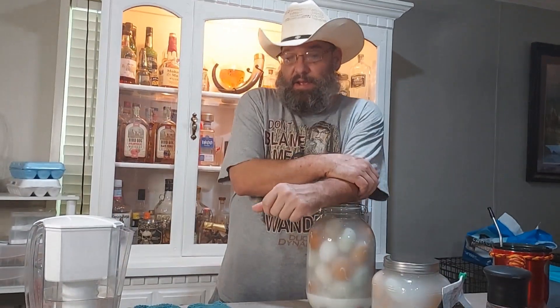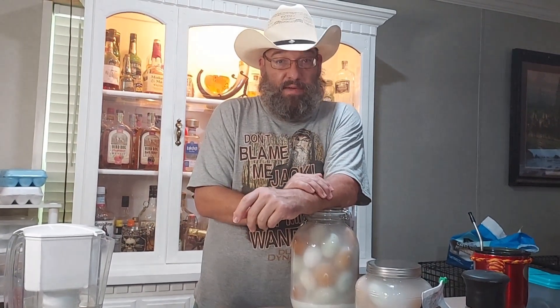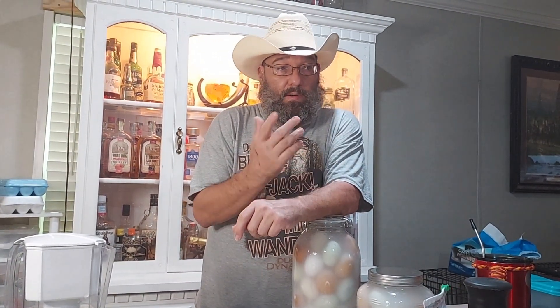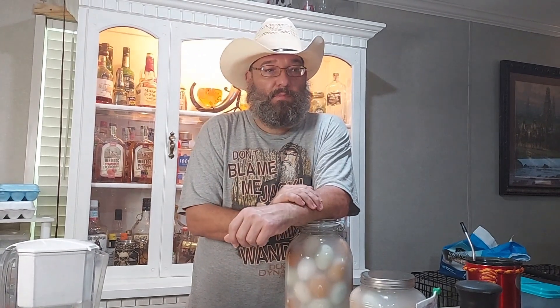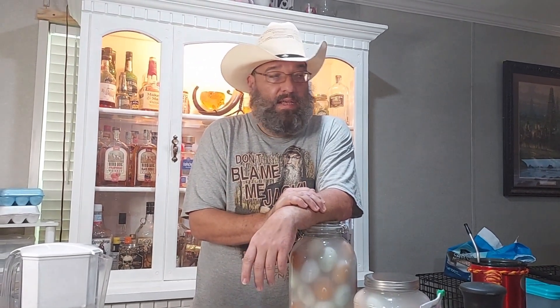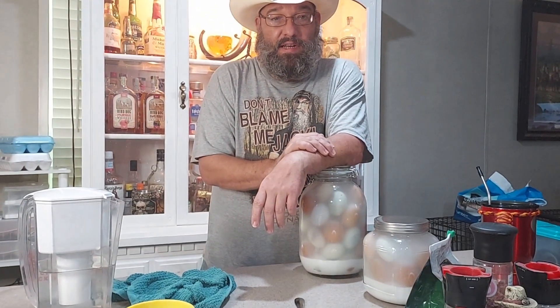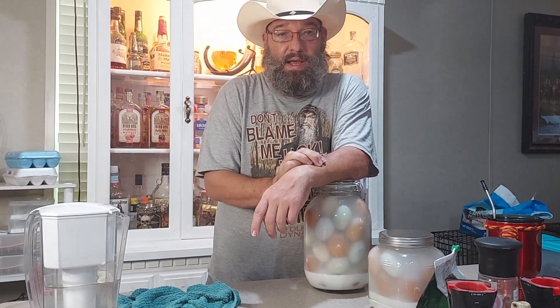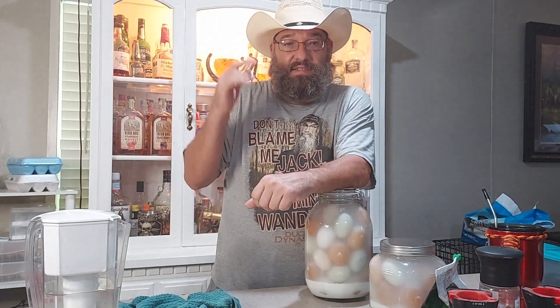In the future I do want to do some dehydrated eggs — I have a dehydrator, so we'll scramble up eggs and dehydrate them and I'll try to make a video on that. Other videos to come, whatever suits my fancy and whatever I think y'all might want to see. I appreciate y'all tuning in — hit the like, subscribe, and share button. Semper Fi, Double Dog out.